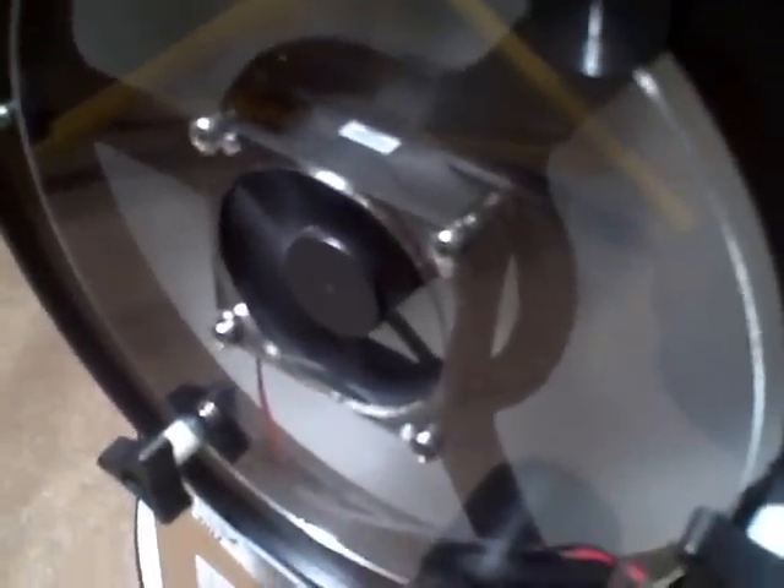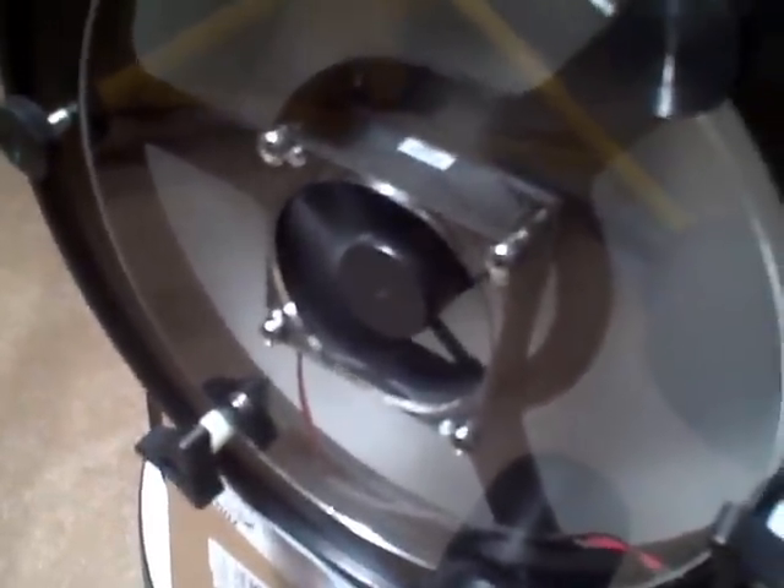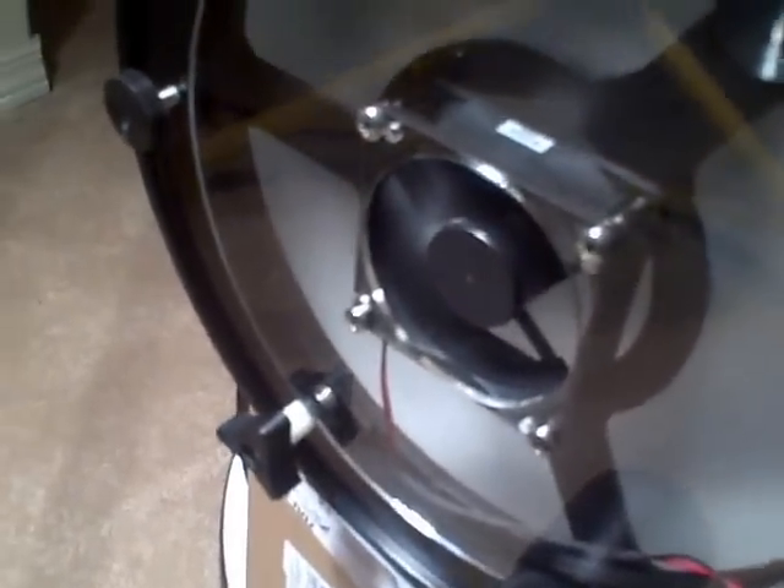It would probably make more sense to make this baffle out of a black or non-reflective dark material, but this is my first shot at it. We did it in clear plexiglass so that we can see what's going on. Now let's take a look at the inside of the tube and see how this baffle affects the air inside the tube.